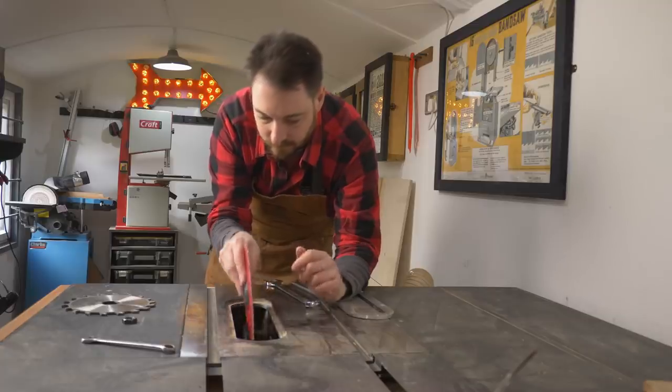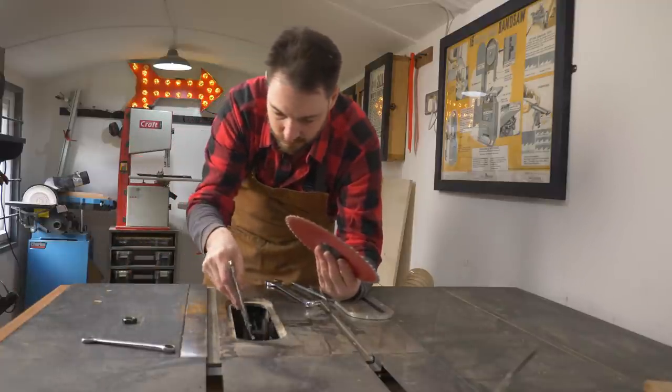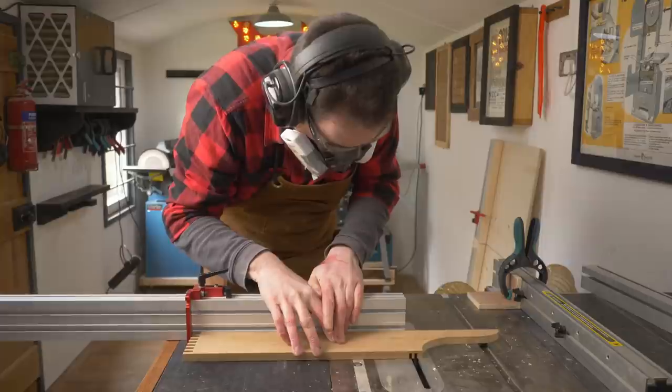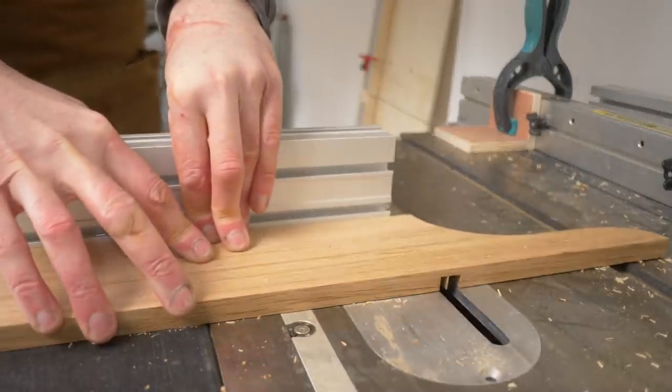I want the shelves to slide into dados, so I swap out the blade in my table saw to my grooving one, linked down below like normal. Then I can set up some stops using the fence on the miter gauge and the fence on the table saw, and start nibbling away all the waste.